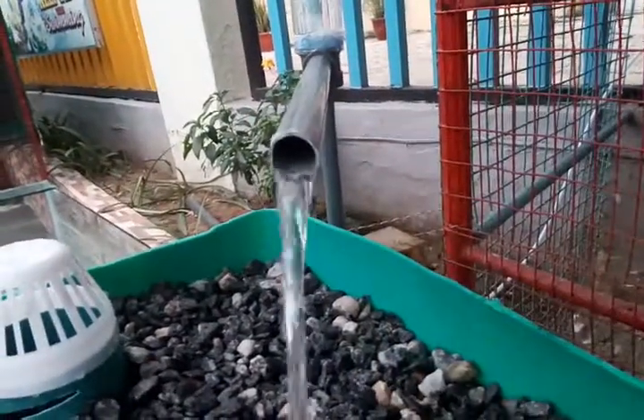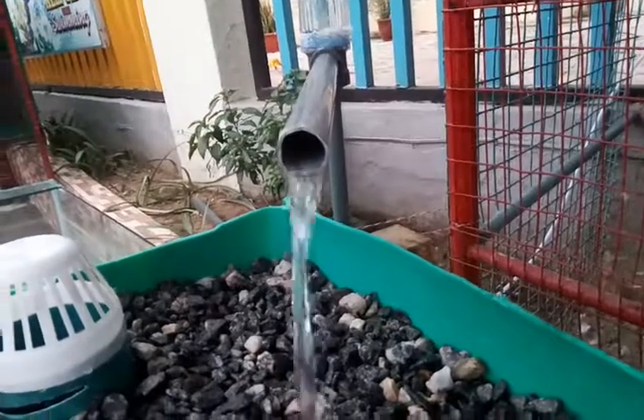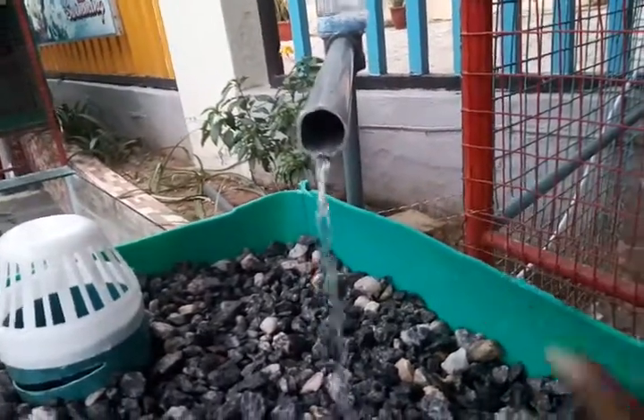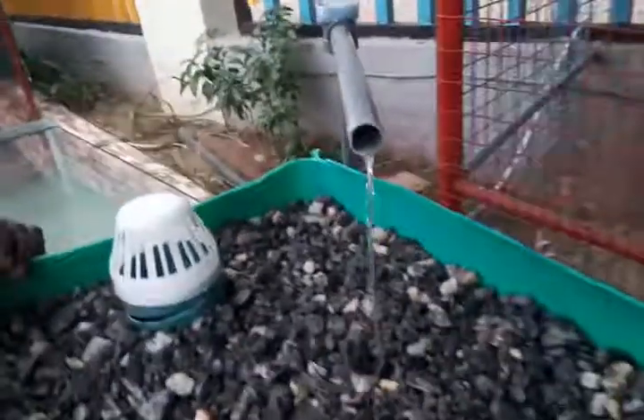We're going to increase the flow rate by shortening the height — it's about four inches, and we'll remove two inches out of it to see if we can send it up to 350 liters per hour.